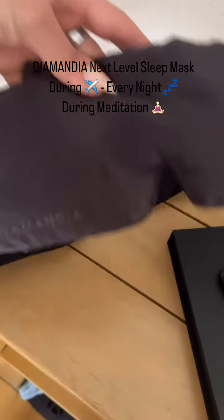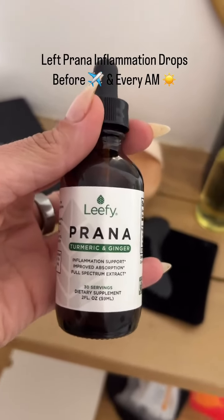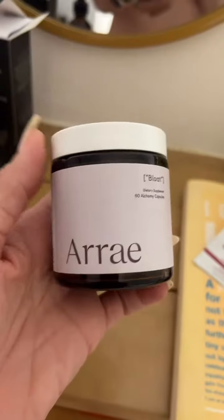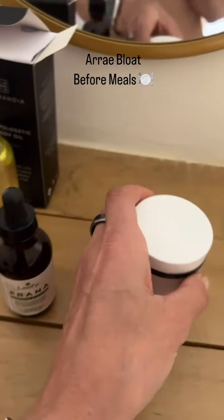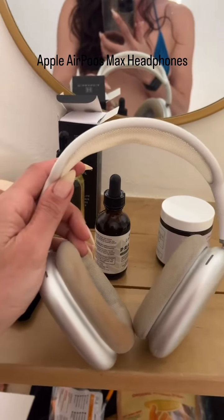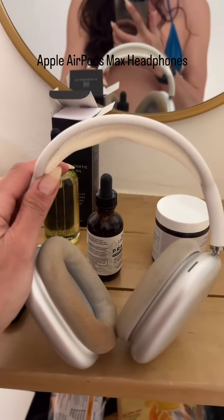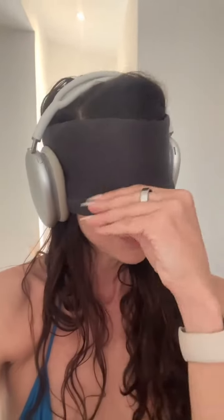These Leafy Prana anti-inflammatory drops are a requirement — really to help with any bloating whatsoever. My Apple AirMaxes — I wear my eye mask with this and it's lights out. I'm no longer participating in the outside world. This is how I travel on a plane.